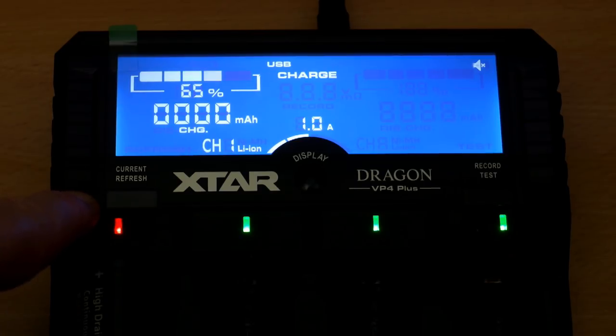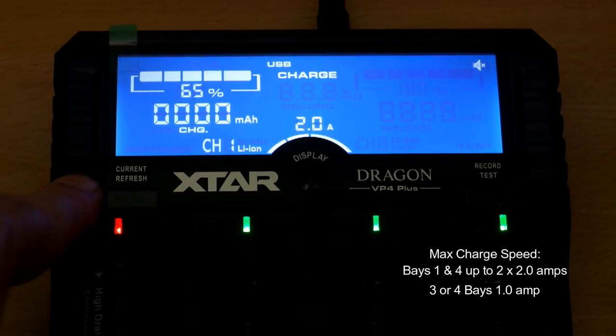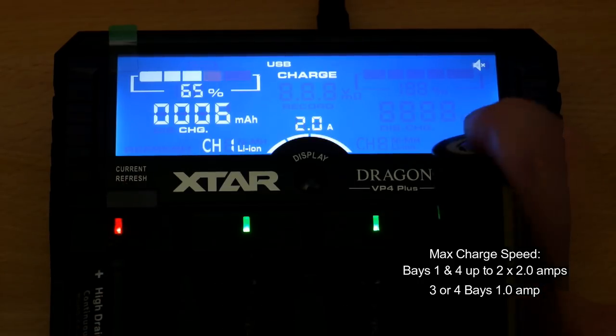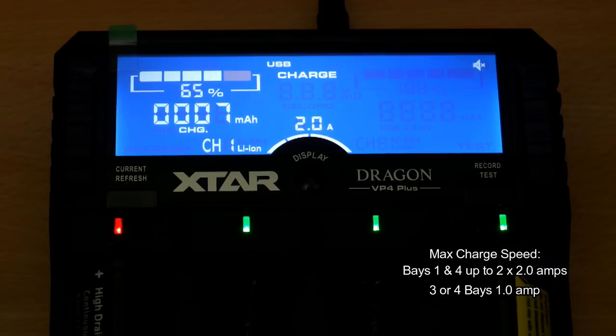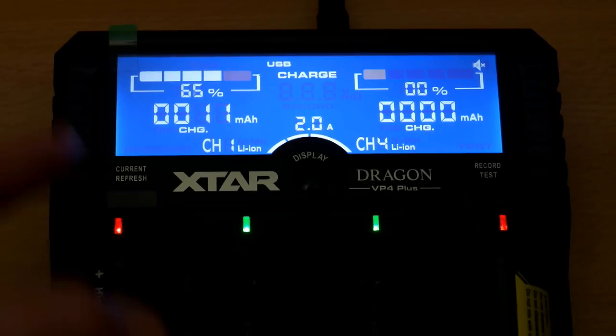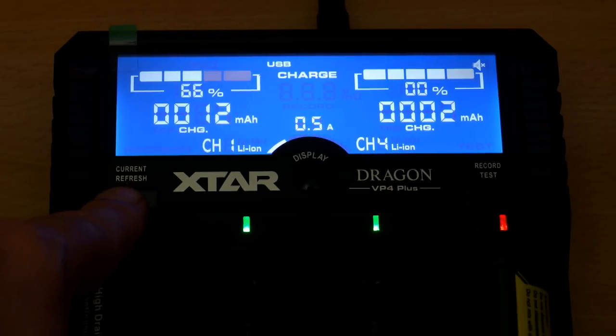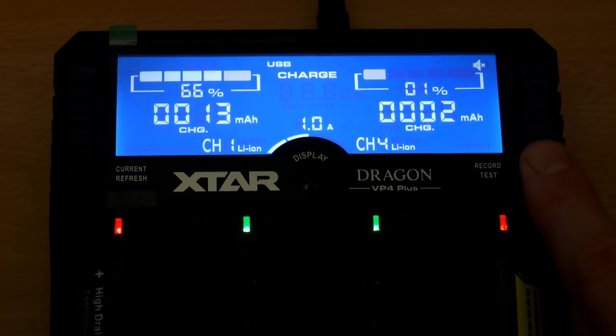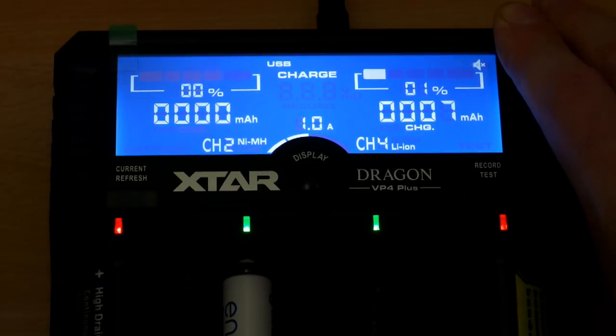Putting a larger 26650 cell in, I can adjust the charging rate in three stages from half an amp up to two amps — make sure you're using the outer bays to get that highest output speed. The second cell goes in and the percentage reading comes up; it's also counting the milliamp hours being put into the cell. This is in the normal charging mode.